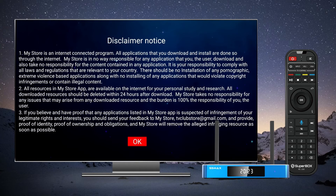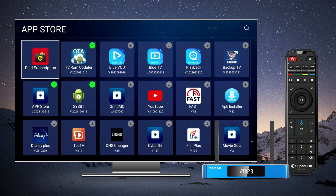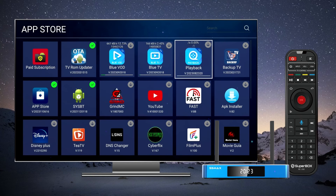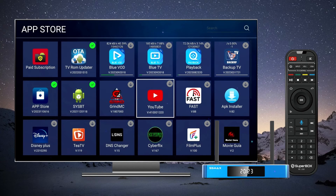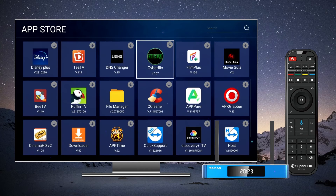After agreeing to the terms and conditions, you can explore the App Store. Look for apps like Blue TV, Blue VOD, Playback, and Backup TV. Simply click on each app to initiate the installation process. You can also install additional apps such as YouTube, Netflix, Fast, or any other app you prefer.